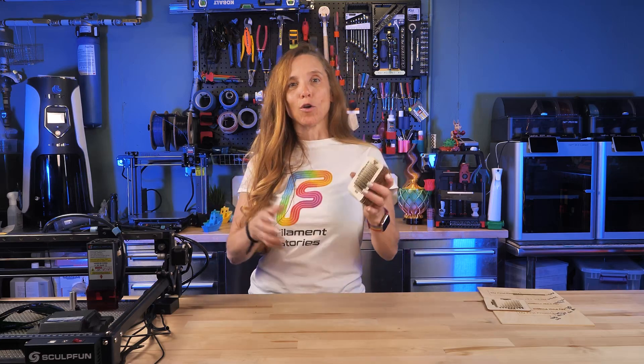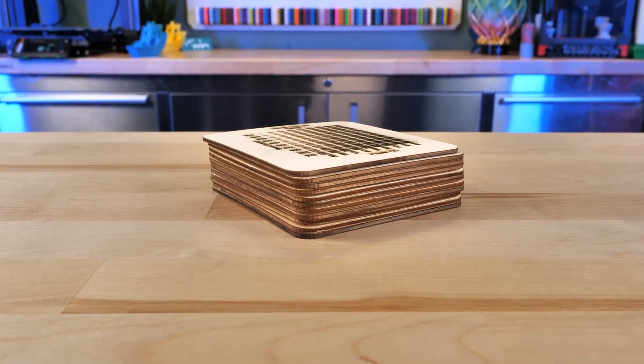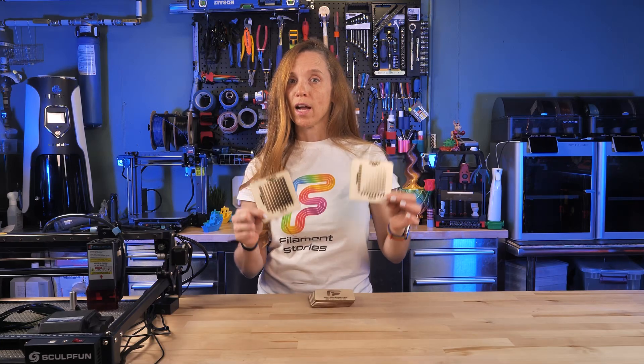Instead of buying expensive material and messing it up, a great idea is to get these little wooden coasters. They're about the same width as the other material, and you can run your tests on them. Once I had a good idea of what preferences I liked for line and fill, I got ready to actually do some prints.